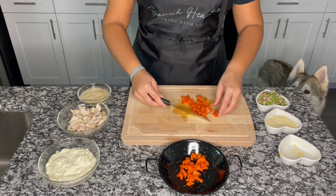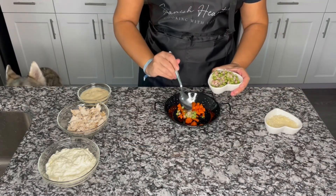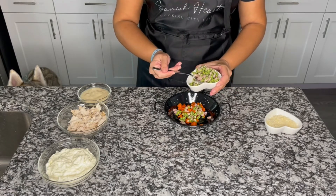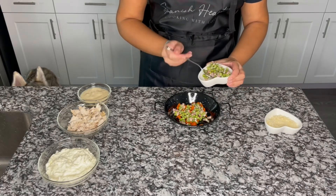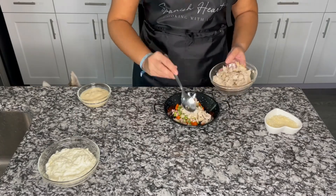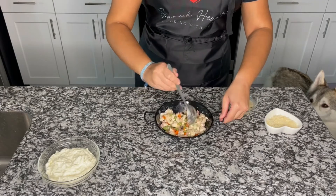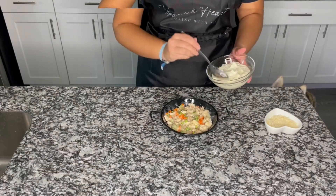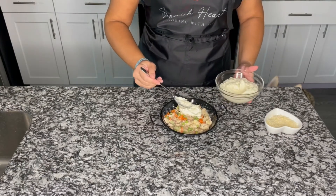We are going to put the carrots in an oven-proof container, then add our green beans — mine has pancetta because I miss the ones from my Thanksgiving. Now we are going to add our turkey and our gravy and mix everything very well. Once everything is mixed, we are going to cover it with mashed potatoes.